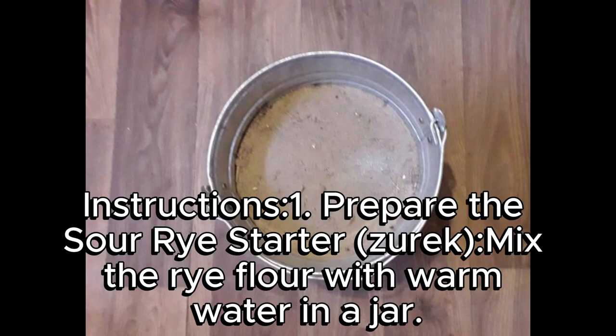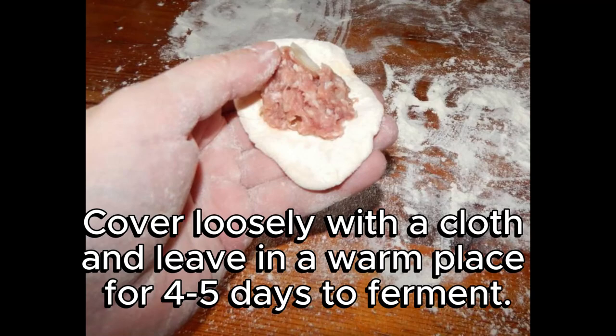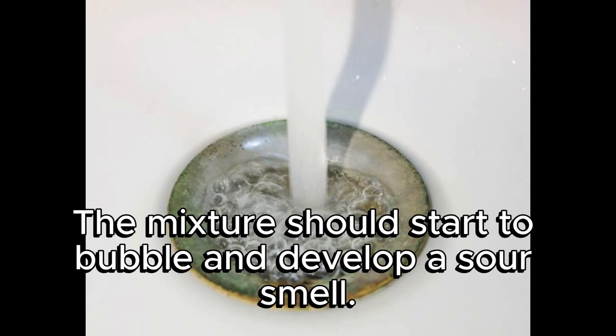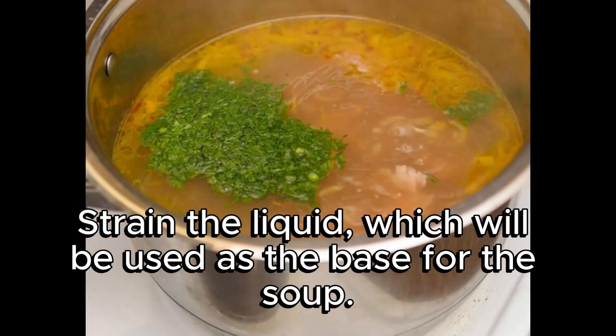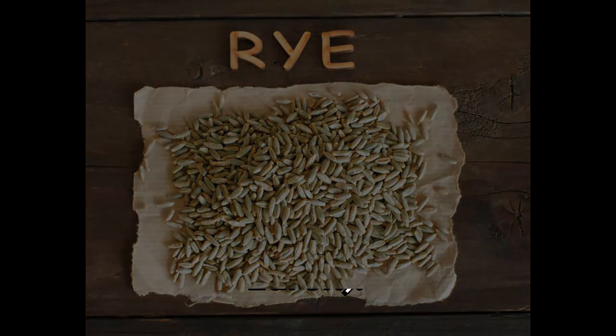Instructions. Step 1: Prepare the sour rye starter. Mix the rye flour with warm water in a jar, add the garlic, bay leaves, and allspice berries. Cover loosely with a cloth and leave in a warm place for 4–5 days to ferment. The mixture should start to bubble and develop a sour smell. Strain the liquid — this is your sour rye starter.